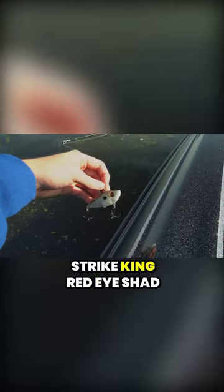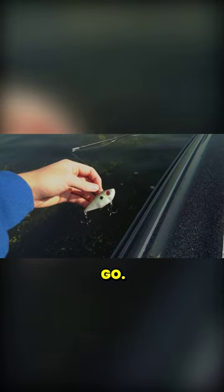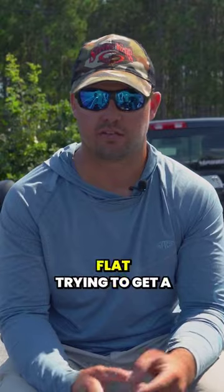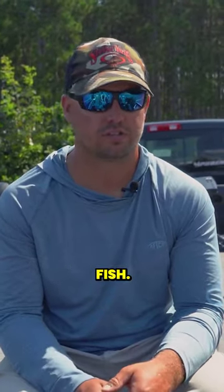Start with a lipless crankbait — the Strike King Redeye Shad is my favorite. I'll find a sandbar and put the trolling motor on a hundred, just burning that thing across the sand flat trying to get a bite. Once I get a bite, that clues me into an area that's holding fish.